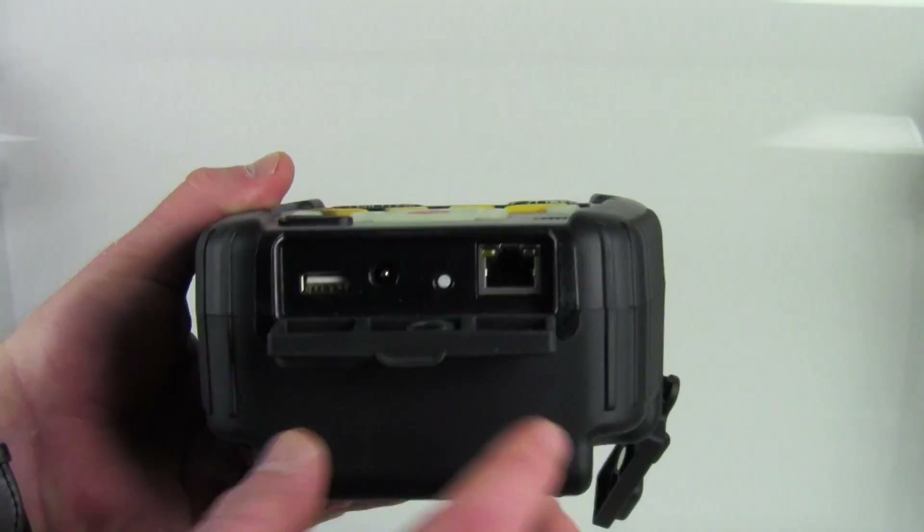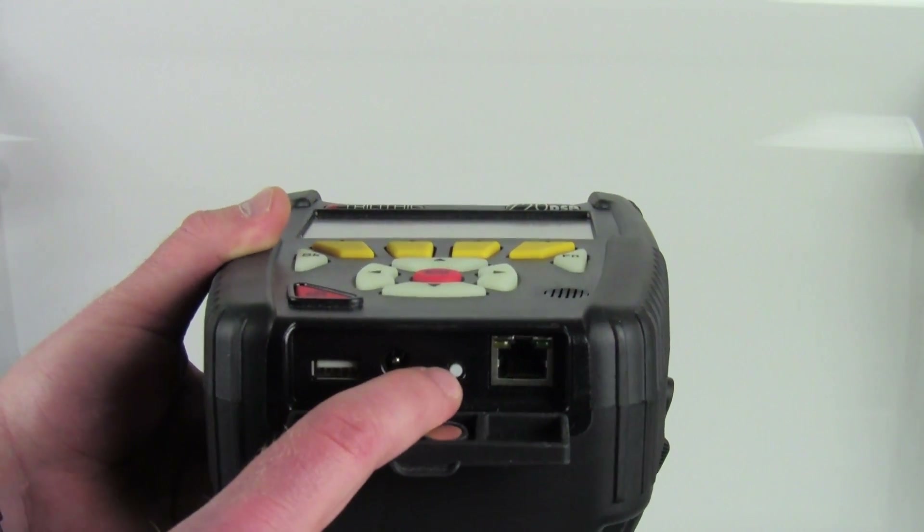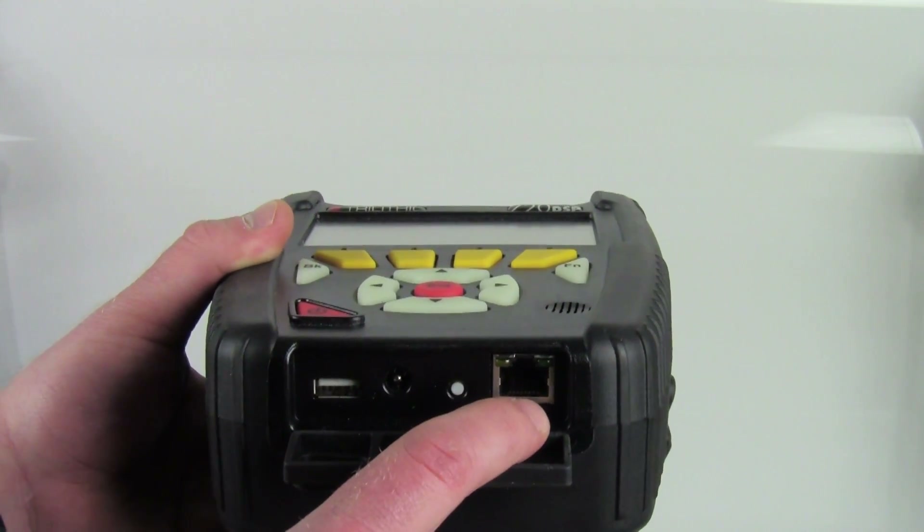At the bottom we've got a port for USB, a charging port, a reset button, and then an RJ45 connection.